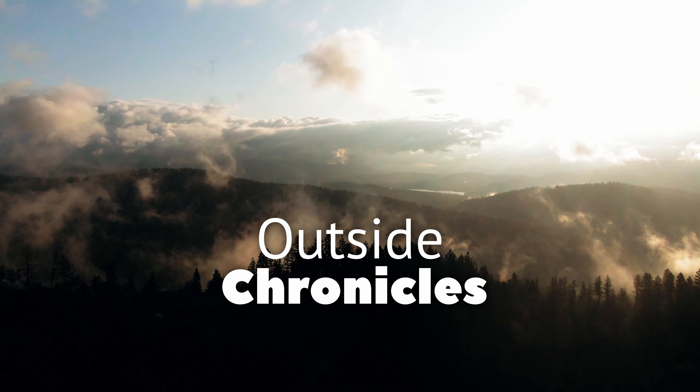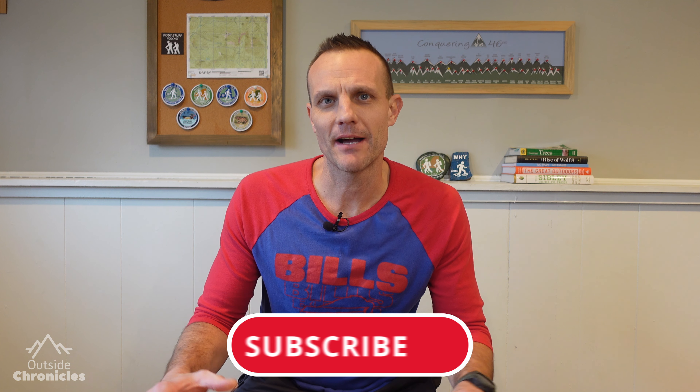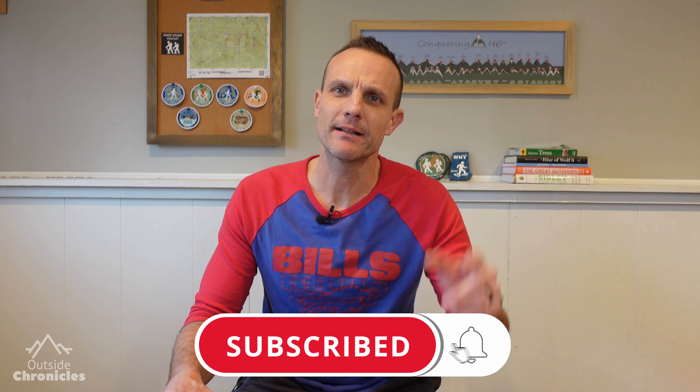In my last video, I told you why I love the Garmin Instinct Solar. Now I'm going to show you how I customize the watch for hiking. I'm Mike, and this is Outside Chronicles. I love everything outside, and if you do too, you're going to want to click that subscribe button. And if you find value in this video, be sure to click that like button.